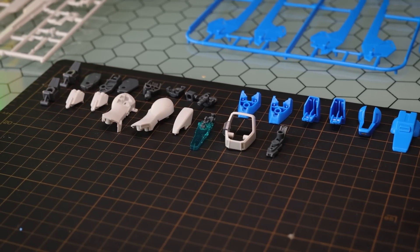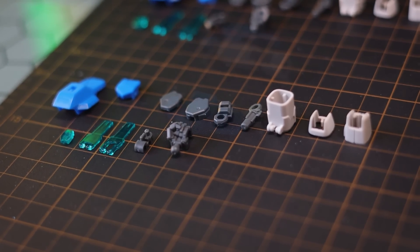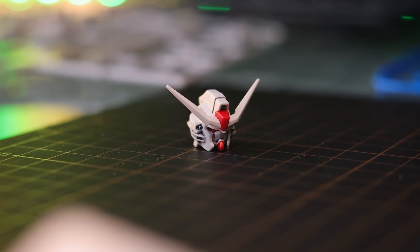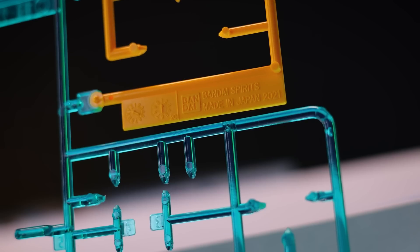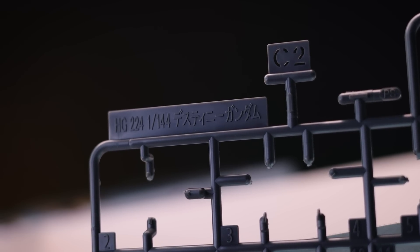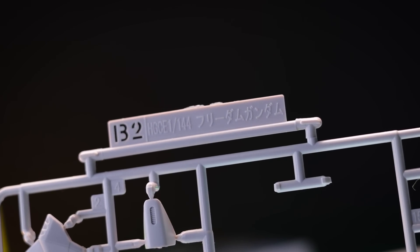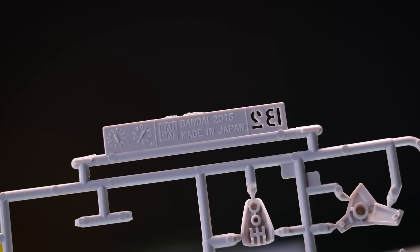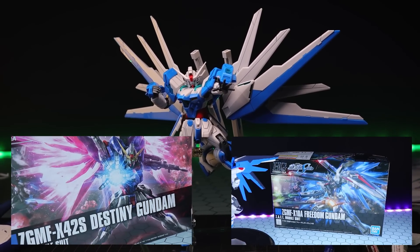The high-grade Gundam Helios builds up like your typical high-grade kit, but it is made up predominantly out of two particular Gundams, has some aspects inherited from an additional two Gundams, and then four runners labeled Gundam Helios that are new to this kit. From the parts reused from older kits, we've got a few runners from the absolutely amazing high-grade Destiny from 2019, and a whole bunch of runners from the very good high-grade Freedom Gundam from 2015. Reviews of either of those kits are on here.